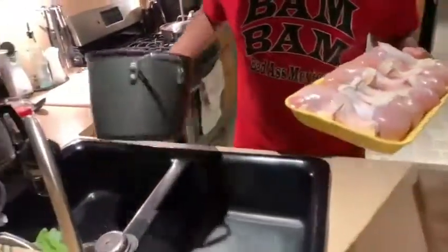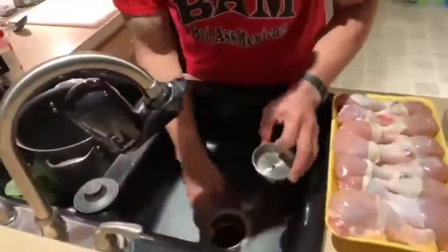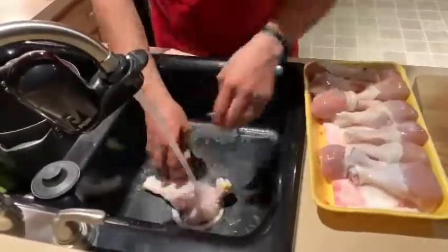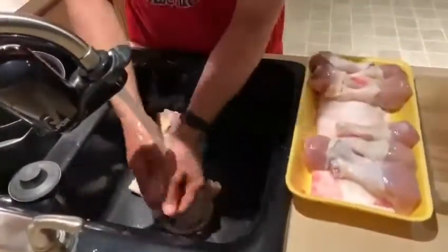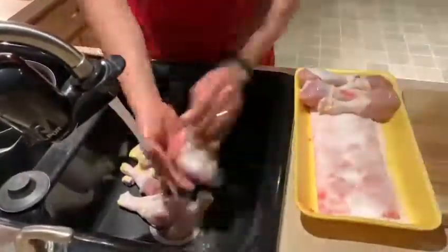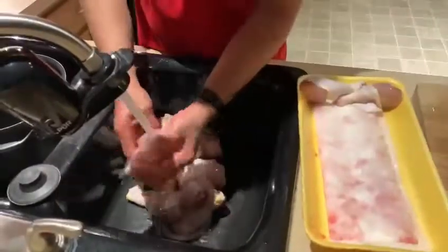Most important thing with your chicken — you want to make sure you wash it. That's boring, but it's true. You want to make sure that you trim off each part of the chicken. Nothing fancy. You want to make sure that your chicken is clean.